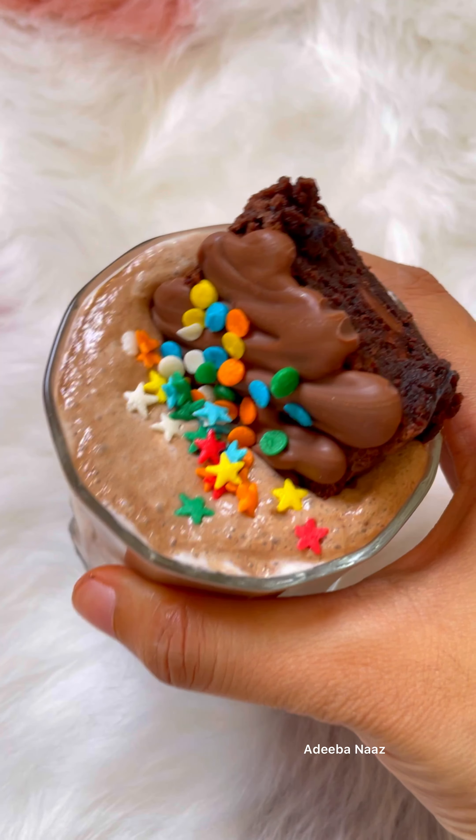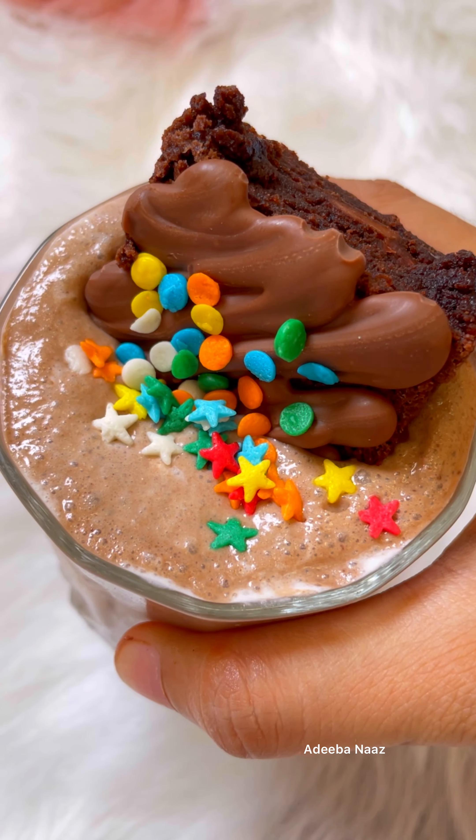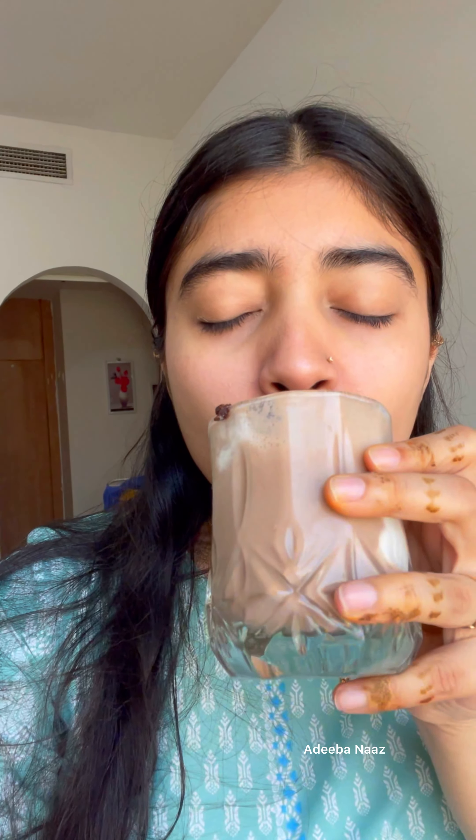And it's ready, it's really fun. You need to try it, you will love this shake. It's very chocolatey and very delicious. It's like cafe style, same taste. Must try it! If you like this video, like it, share it, and tell me in the comments.